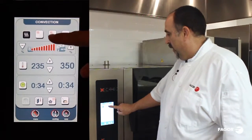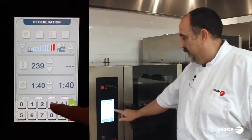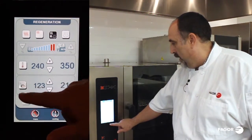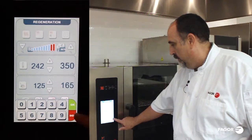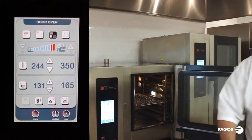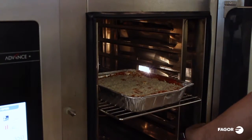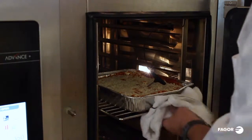We're going to hit our regeneration mode. We're going to set it at 350 degrees. I'm going to cook with the probe, so I'm going to come down here and hit the finished temperature — 165 degrees internal temperature. I'm going to open the oven, get my product, load that product in, and take the probe because that's what we're cooking temperature with.